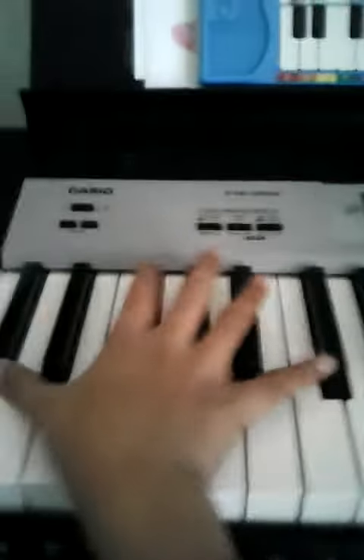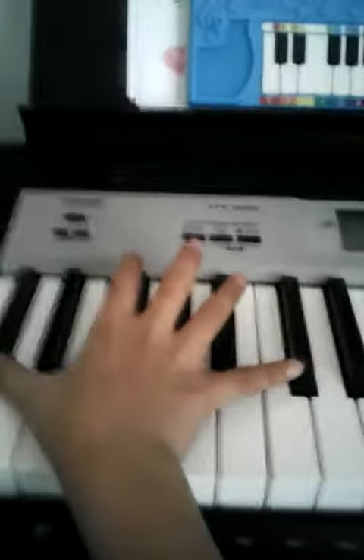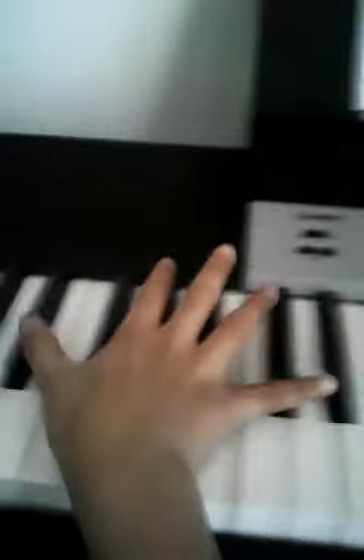I'm gonna be showing you how to play Fantasy Impromptu. I'm just gonna show you it first.